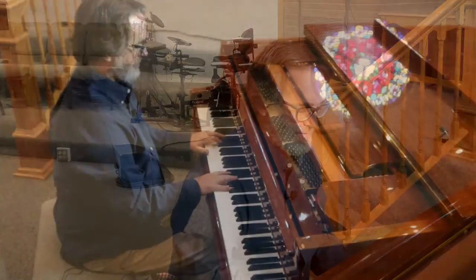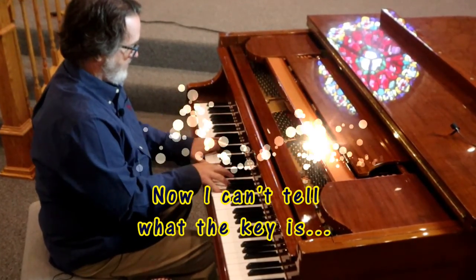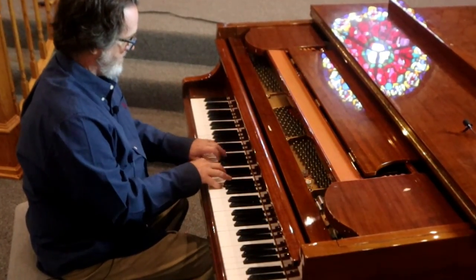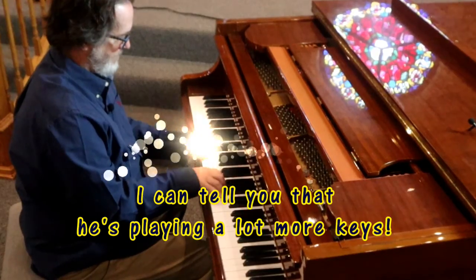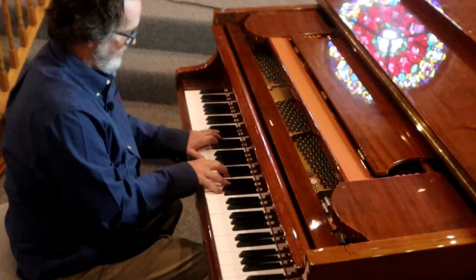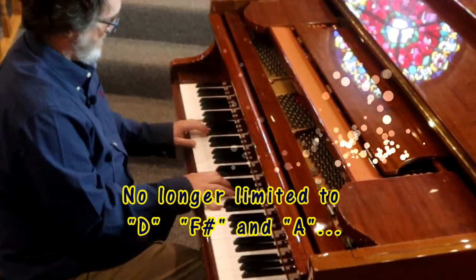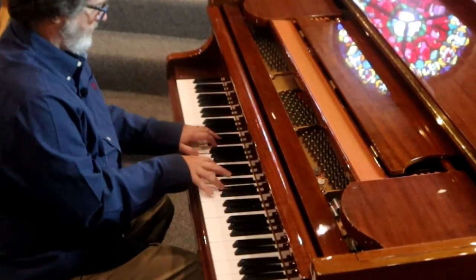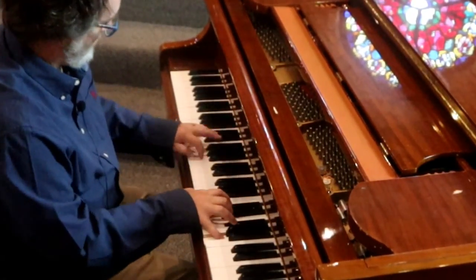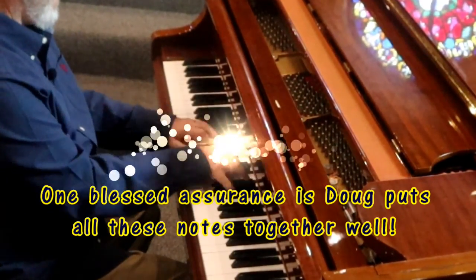[Plays extended chord interpretation of Blessed Assurance — featuring sevenths, ninths, elevenths, and thirteenths throughout the first section.]